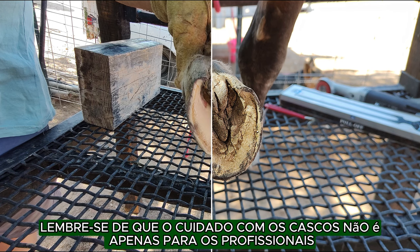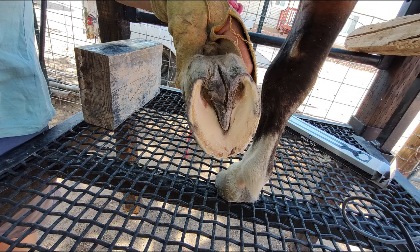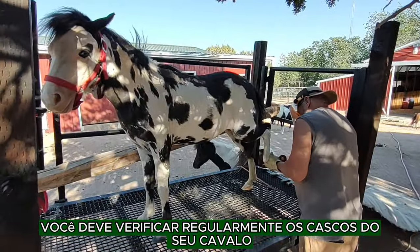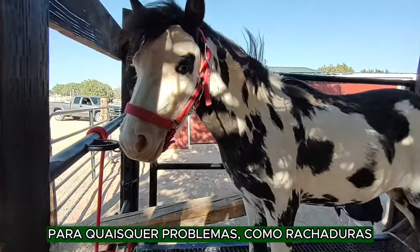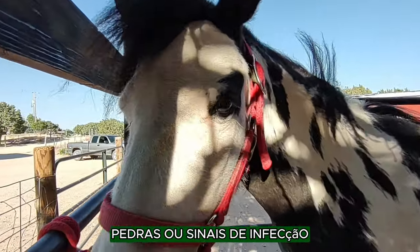Remember, hoof care isn't just for the professionals. As an owner, you should regularly check your horse's hooves for any issues such as cracks, stones, or signs of infection.